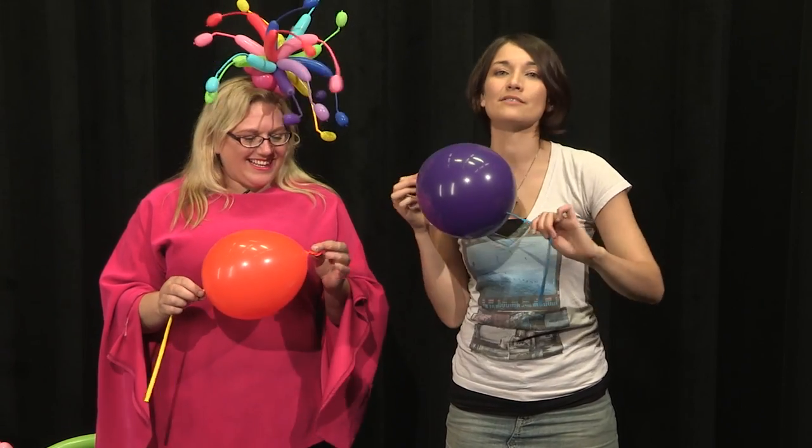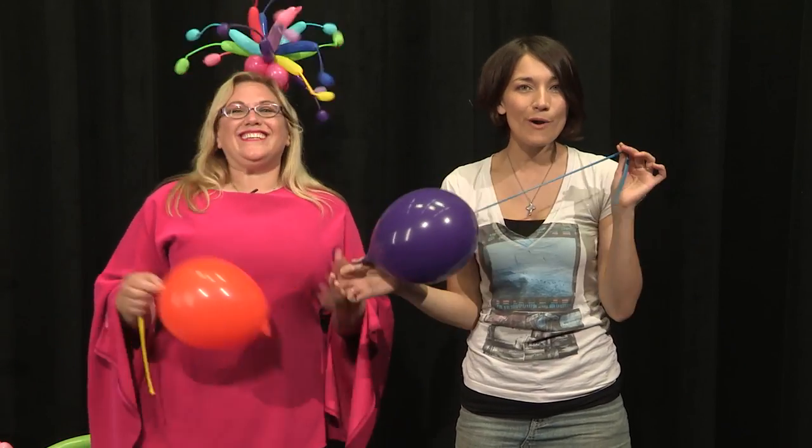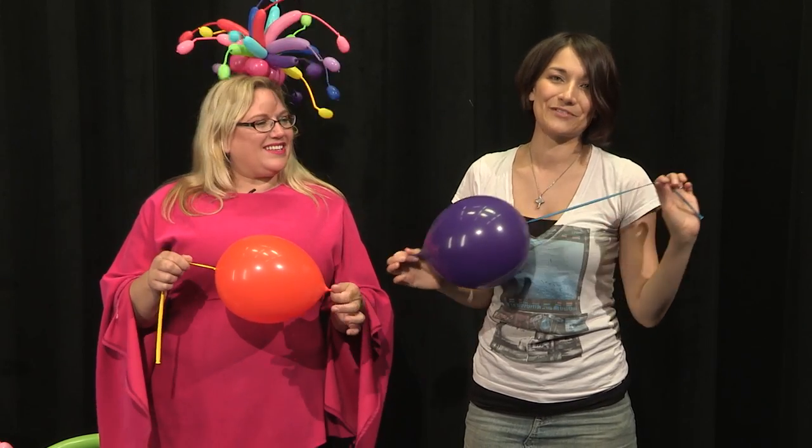So if you want to learn how to make this little instrument yourself, go check out Sandy's channel — Sandy Balloon. I'm going to put a link in the description below, so go check that out because this was really kind of fun.